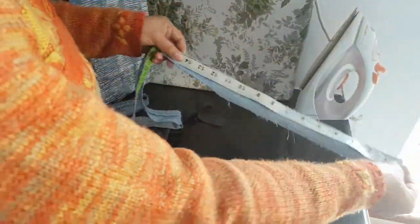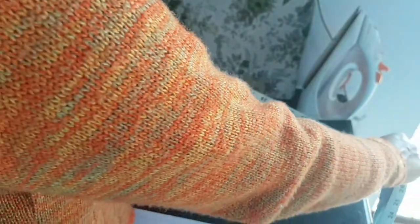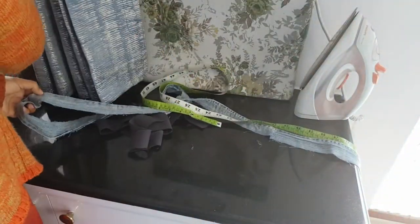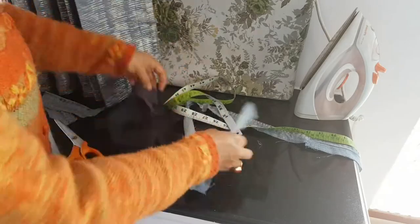Since I need my crossbody bag handles to be 45 inches long, with seam allowance in mind I cut a total length of 48 inches for both the sewn pieces of denim and inner body handles.